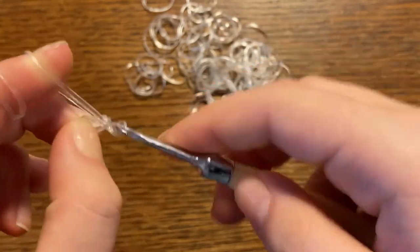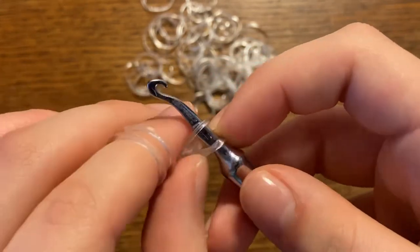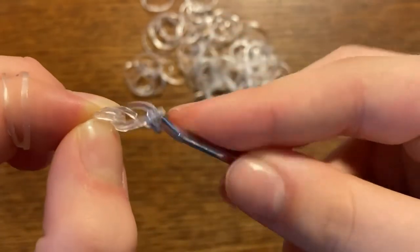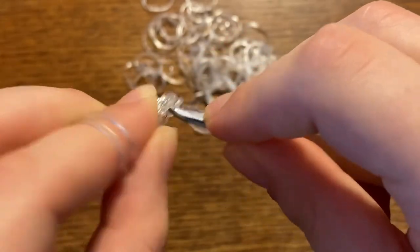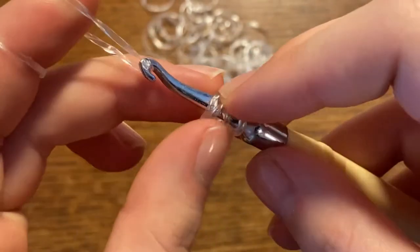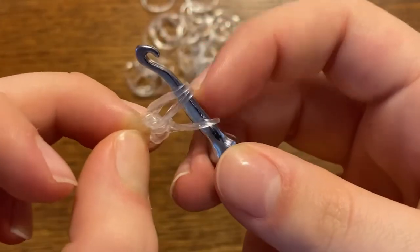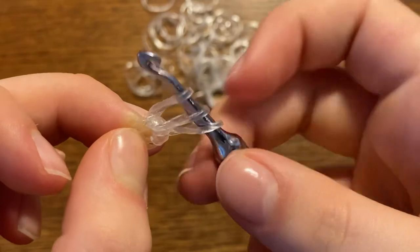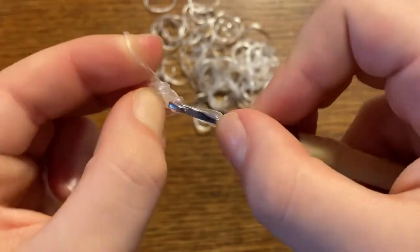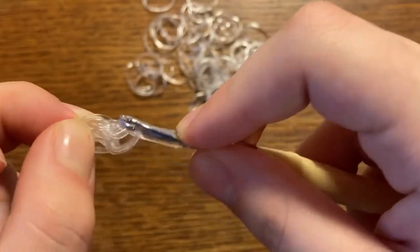To make a magic ring, you're going to wrap a band around your hook two times — one and two. Then you're going to take a band, pull it through, and reclaim it onto your hook. Now hold onto the cap band and pull the front band through the back band. Go back into the cap band, grab another band, pull through, reclaim onto your hook, and pull the front band through the back two bands. Basically repeat that until you have six stitches around your hook.